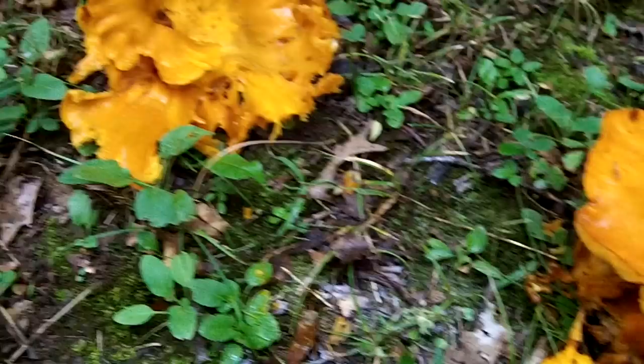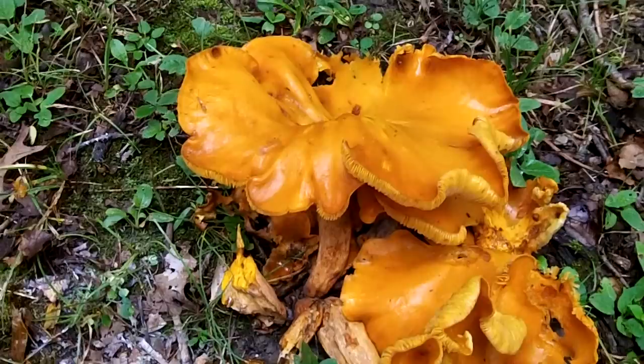I just wanted to quickly show that because this is a toxic look-alike to the chanterelle, which is a really good edible. Anyway, I'll make it short and sweet — thanks for watching and thanks for all the comments and support.